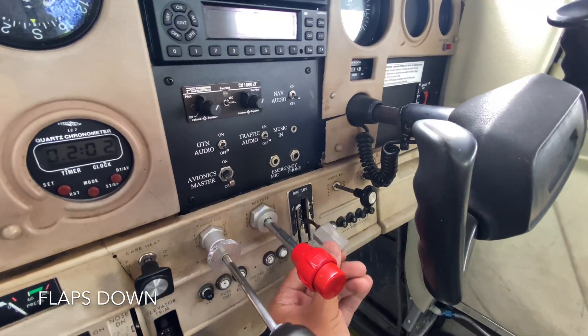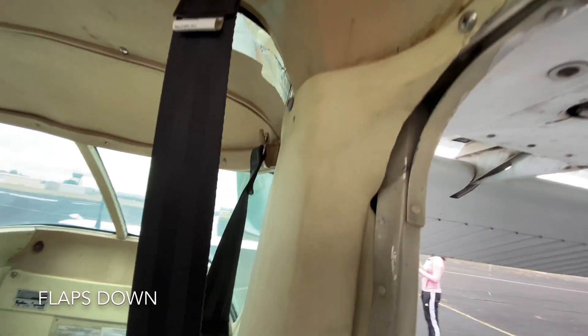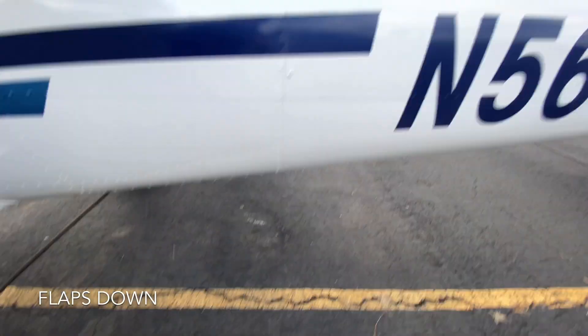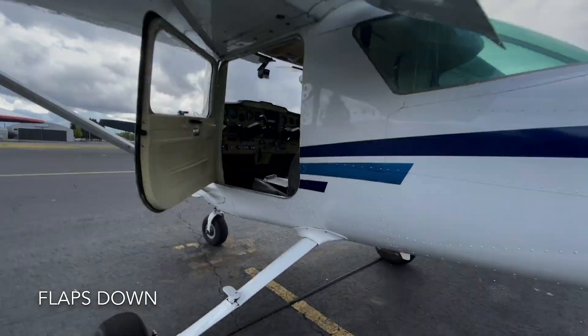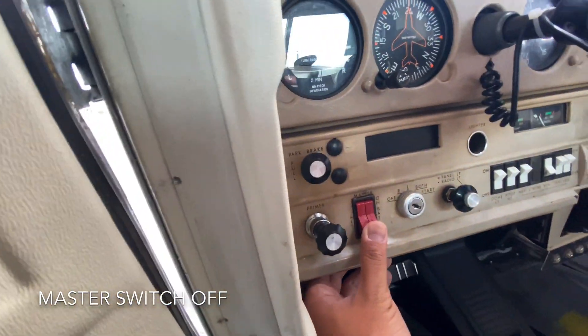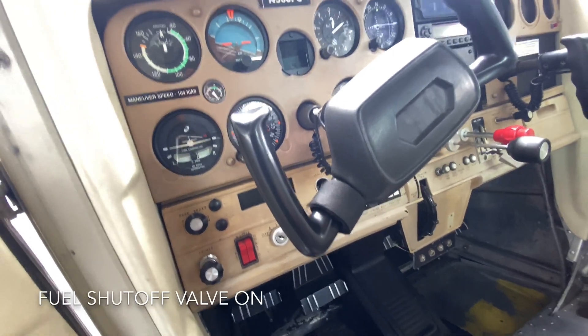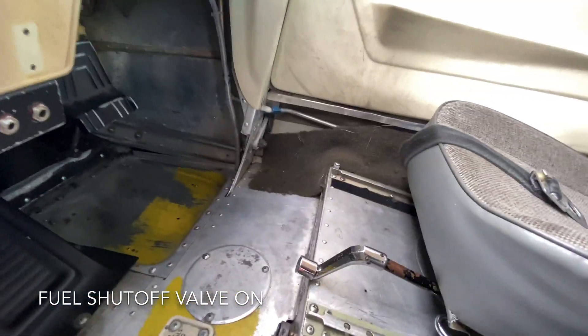We'll go ahead and put the flaps down. Check the right flap, check the left flap — make sure it goes all the way down. Checking the left, checking the right. Then go ahead and turn the master switch off, and do a final check of the fuel shutoff valve.